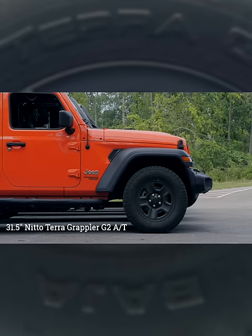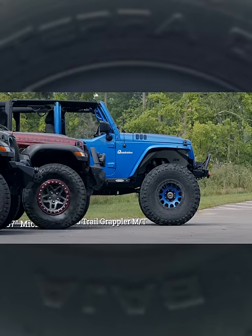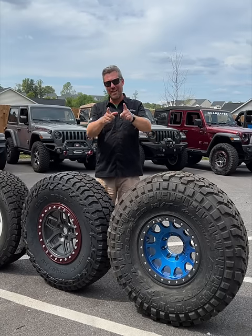And I've got examples of each one of these different size tires right here behind me. To watch our full comparison video, head over to youtube.com/Quadratech.